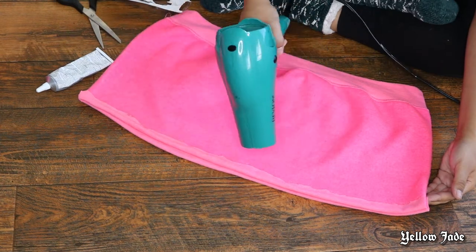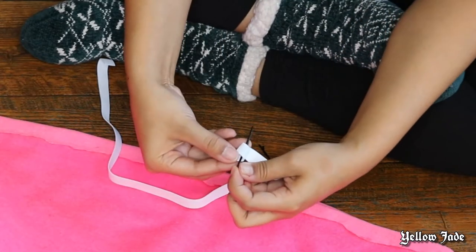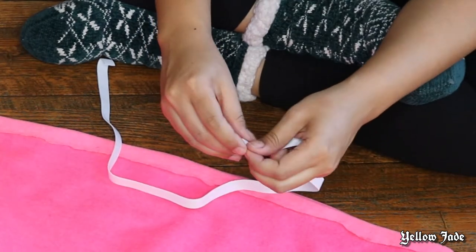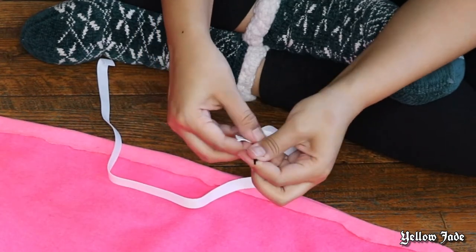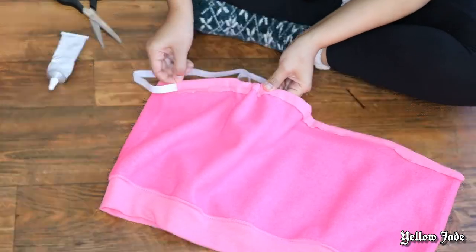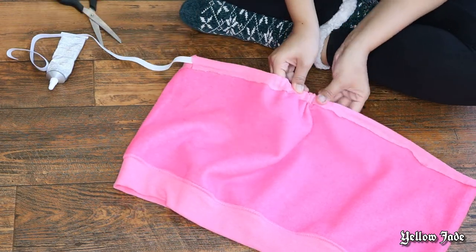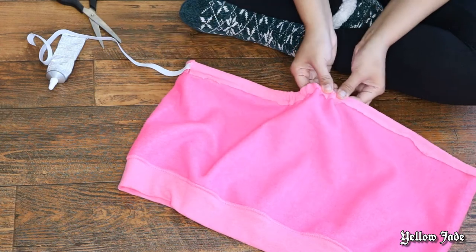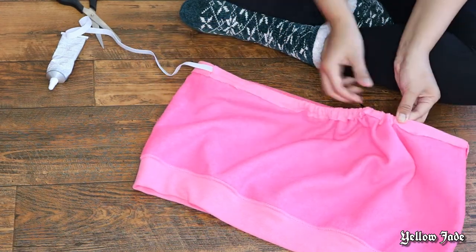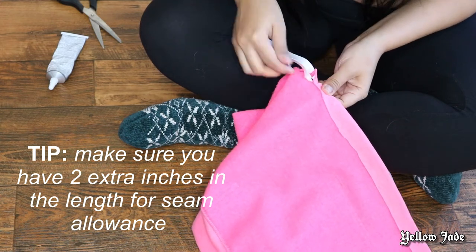Now it's time to insert the elastic. I didn't have a safety pin, so I got creative and tied a bobby pin around the elastic and slid that through — it works just the same. Take your time and shimmy the elastic through. In real time this took me about five minutes because I didn't have much room to make that tunnel for the elastic.